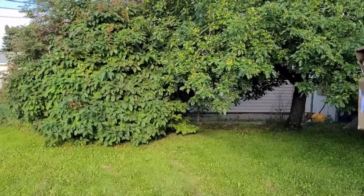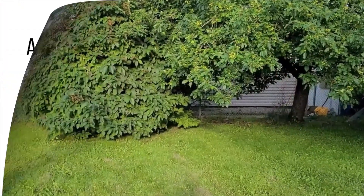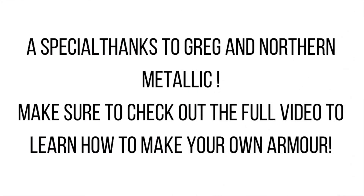Make sure to follow the Fort St. John Public Library and check out the reading program. A special thanks to Greg at Northern Metallic for showing us another super cool project you can make with the make-do screws.